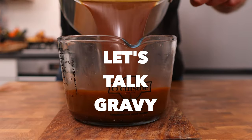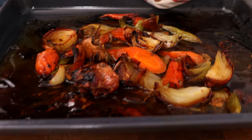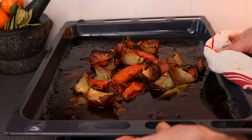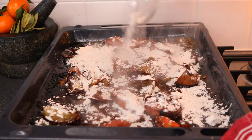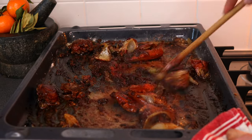Now for the gravy. Take the tray with all the beautiful roasted vegetables from roasting the turkey and place it over a medium heat on the hob. Bring the fat and cooking juices up to a simmer, then sprinkle in 90 grams of plain flour. Give everything a good mix and cook for three to four minutes.